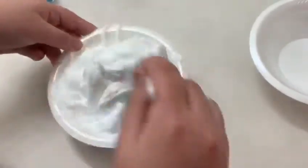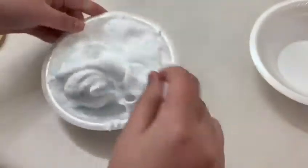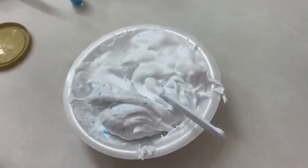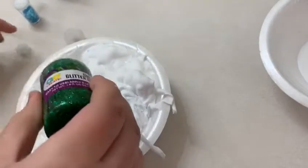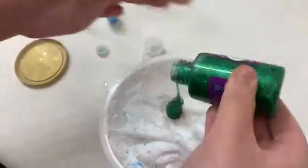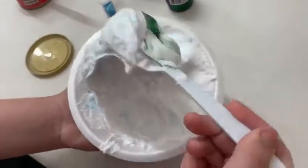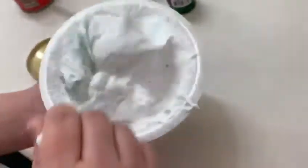I think I might use a glitter glue — grain glue. But yeah, let's try it. We're going to open this really quick, then I'm going to add this much, a little bit, so it will give it more shine. You see it's giving some more shine. Then we're going to keep on mixing it until it gets to slime.